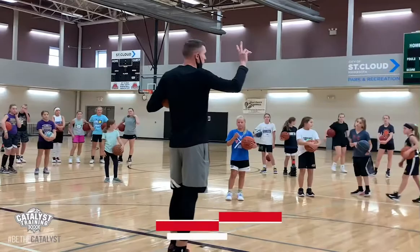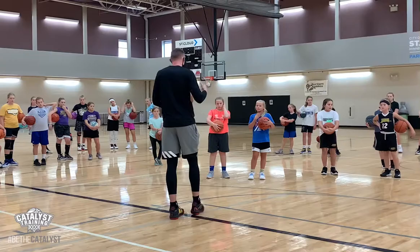Now we're going to talk about what we call an outside-in finish, where I'm going to finish off two feet. The advantage to this over jumping off one foot is I'm going to have a little better balance.